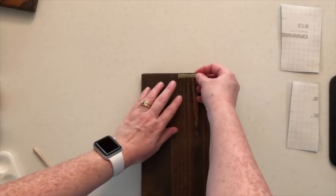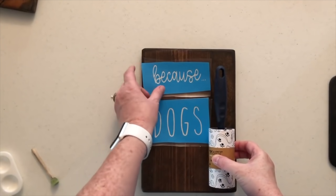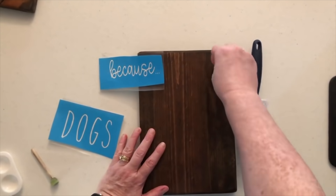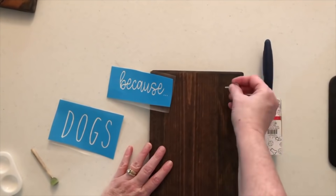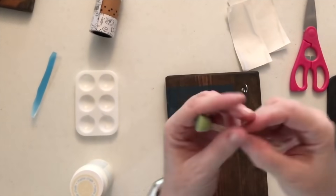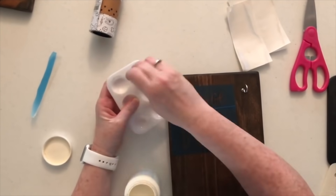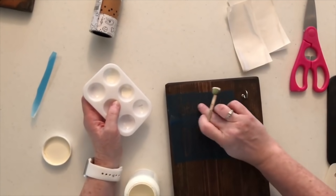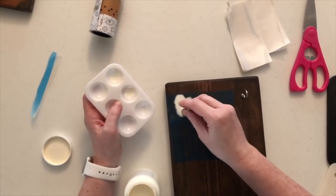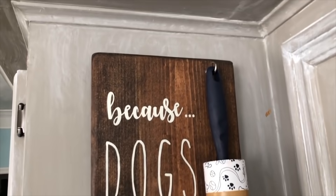Once the board was dry, I took a sawtooth hanger and hammered that into the back — though you could put eye hooks on top and hang it with twine if you prefer. I got a really cute paw print lint roller from Target, made some stencils on my Cricut, and marked where I needed to screw in a little hook. I used the ivory Waverly chalk paint to dab all over the stencil. Once done, just seal it with poly or spray adhesive so the paint doesn't chip from the lint roller swinging on it — and voila, the perfect gift for any pet lover.